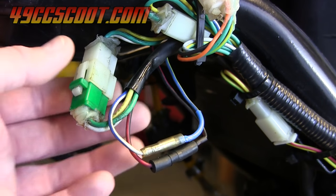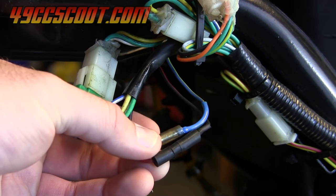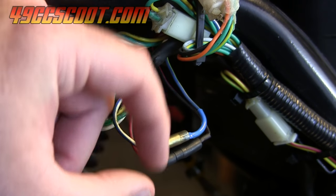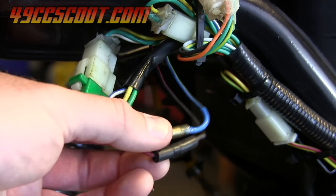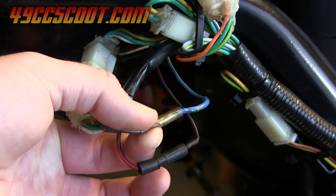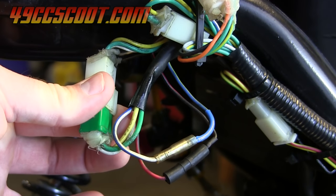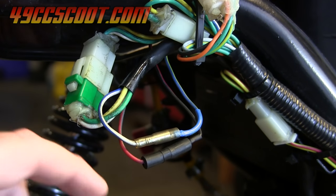The first thing you'll need to do is locate the bundle of wires coming from your stator. In most cases you'll have a similar setup to this, where you have the pickup wire as well as the charging wire from the exciter coil. They are separate, with male and female bullet connectors, and then you'll have another harness that is your charging system, but these are the two we'll be focusing on.